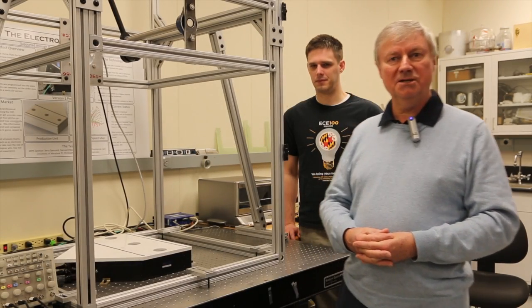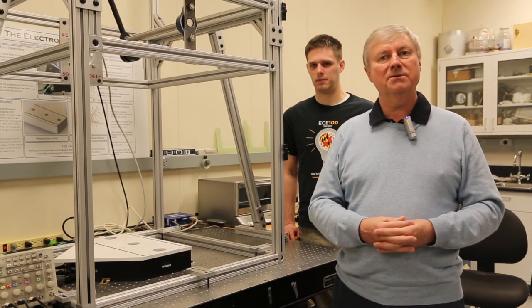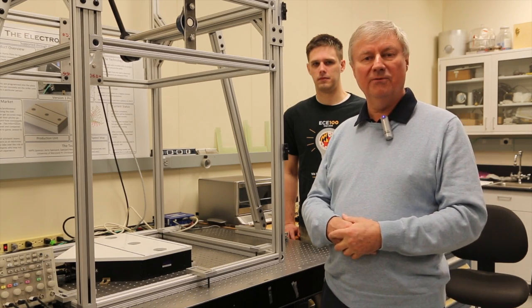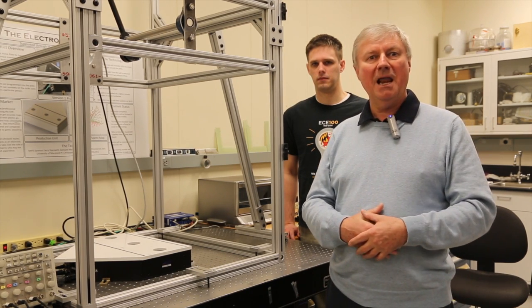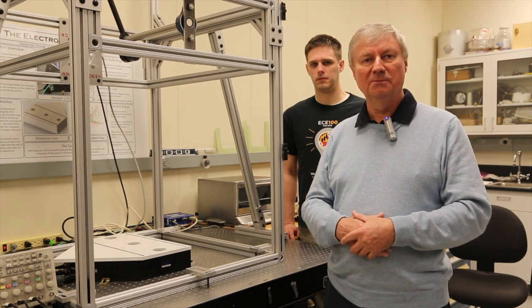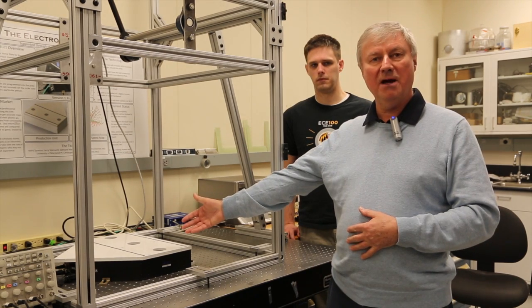Hello, everybody. I'm Professor Chris Davis. This is my colleague, Dr. John Raza. And in a partnership with Spessett Associates, we've developed an electronic home plate for baseball, which will allow the referee, umpire, or scorekeeper to tell whether a ball is a ball or a strike. And the device is here visible to my right.